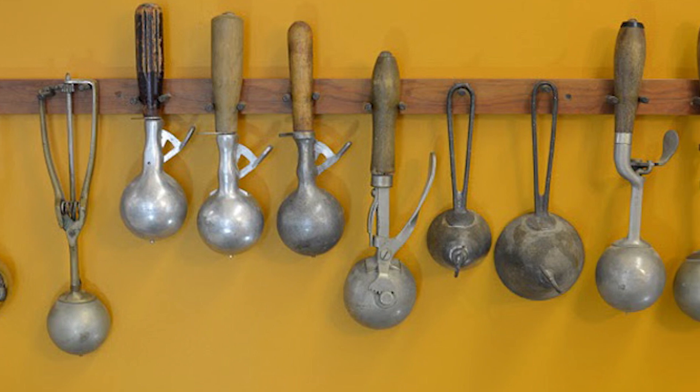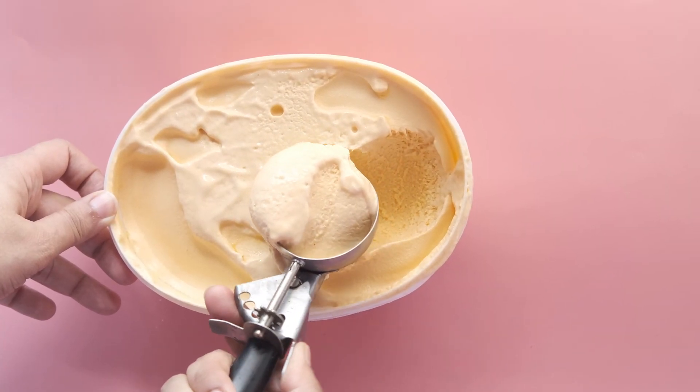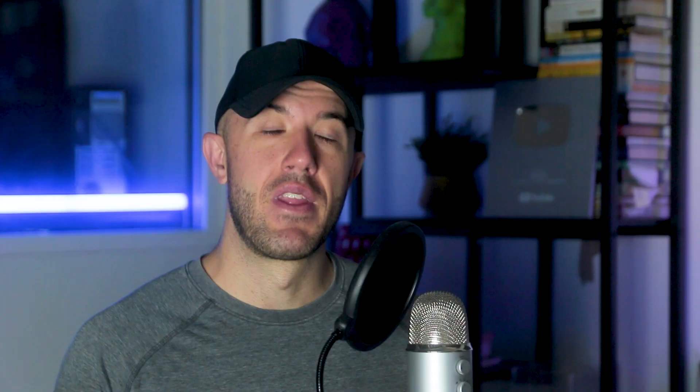It continued to evolve from there, including having dozens of ice cream scoop designs into the future. The design continued to be reinforced and re-optimized until you finally got to the traditional and well-known ice cream scoop today — a round spoon with a little flipper on the inside to knock out the ice cream. It actually got simpler over time.